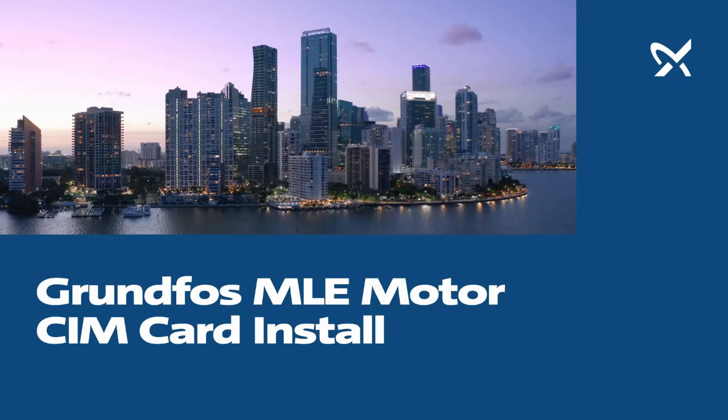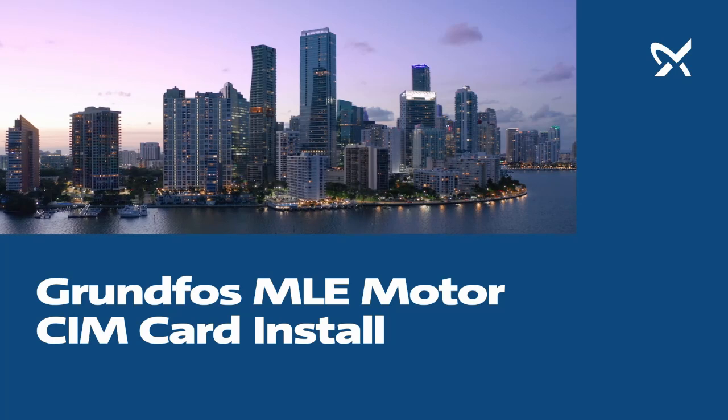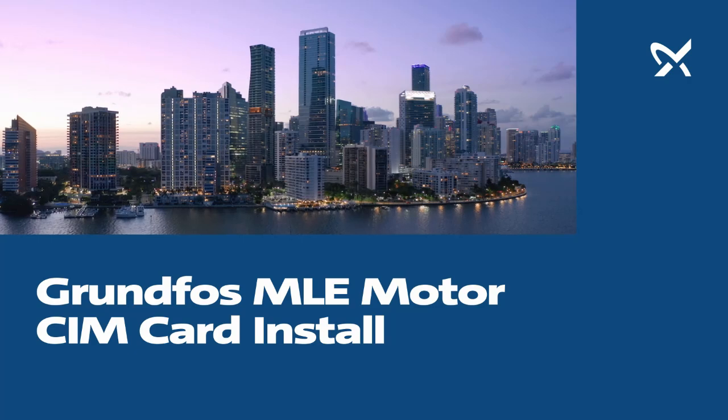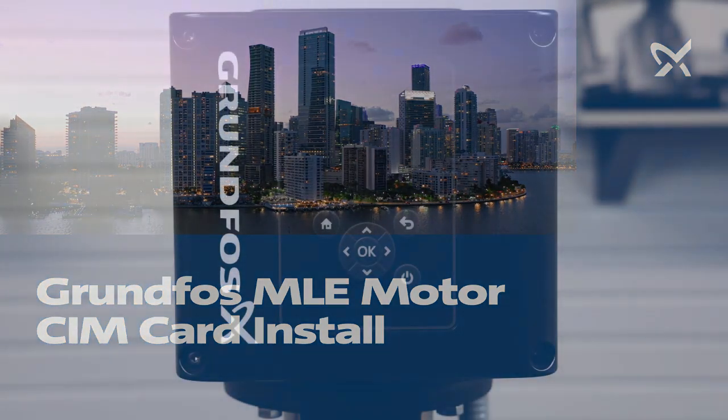In this video we will show you how to install the Grundfos CIM card in a MLE motor. The CIM card is utilized for talking back out to external protocols within a plant.